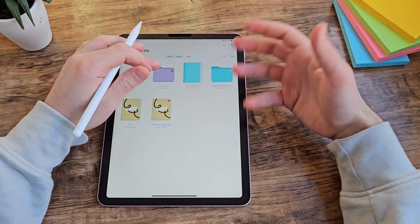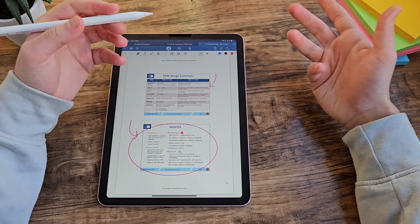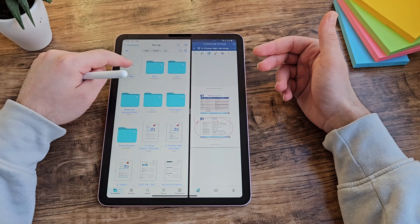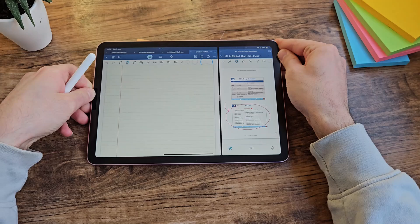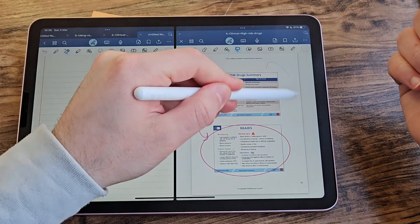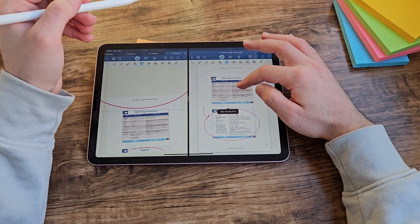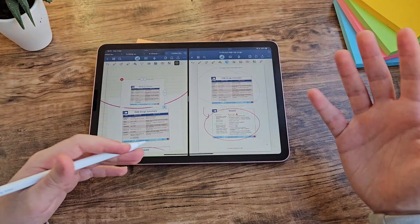If you don't just want to write on a blank canvas, you can import PDFs and annotate them with all the same features. GoodNotes also lets you have multiple files open at the same time — you can split screen a PDF alongside a blank canvas, so you can make notes on one side based on your PowerPoints on the other, and resize the windows as you want. The split screen also helps with copy and pasting: you can use the lasso tool, take a screenshot of a selection, then drag it across to the other page. Though I think it could be more intuitive — currently you have to hold, click 'take screenshot', grab it, then move it.